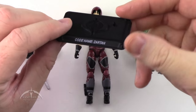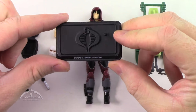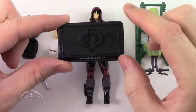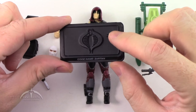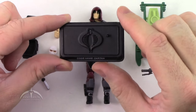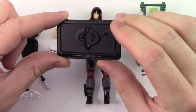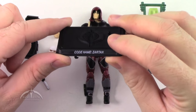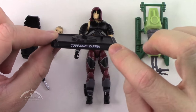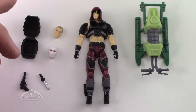Taking a look at the battle stand here — it's the traditional 25th anniversary battle stand. It's got the Cobra symbol here and one foot peg. I don't know what decision they used to decide between one or two pegs, but this one does have the single peg and the code name Zartan on the front. Pretty standard, nothing big about that.